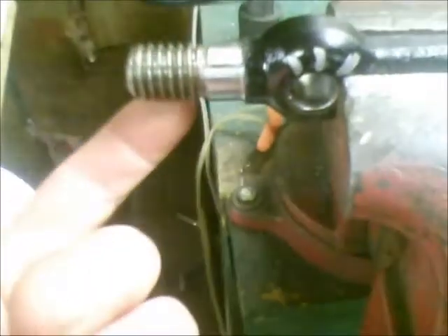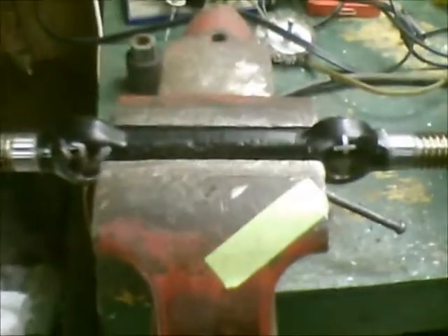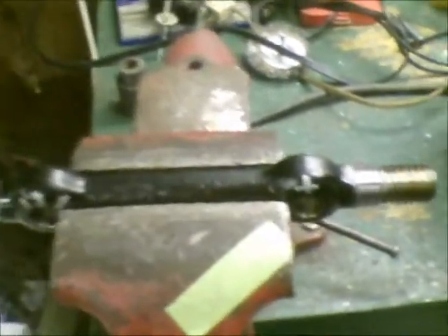Then once everything was back down on the ground, you could screw those Alamites back in and if you wanted to top off the grease a little bit, that's fine. As the vehicle moved and heat regenerated, any extra grease that got liquefied could run out if it needed to, but it wouldn't drain all of it out. So with that in mind, I'm going to shut you guys off for a few minutes, cut the kerfs in these pivot arms, and then start reassembling these upper control arms to make sure it's all going to fit. Stand by.